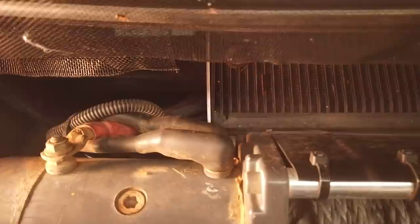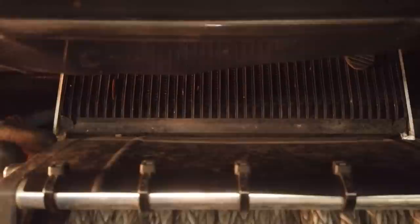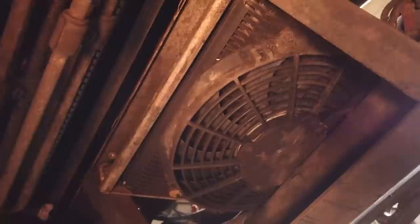If you drive a vehicle with an automatic gearbox, I definitely would recommend installing a secondary transmission cooler, as sand driving in general is very taxing on the transmission. If you drive an automatic in sand, I would recommend driving it in manual mode most of the time, so that the transmission doesn't go gear hunting, which increases the heat in the transmission.